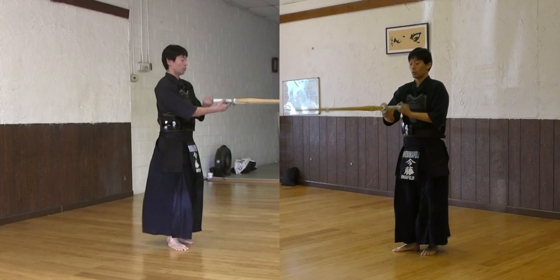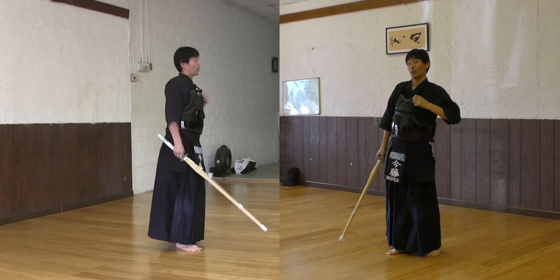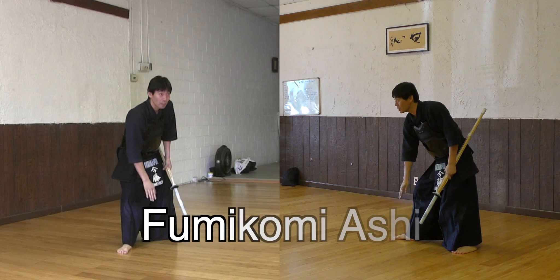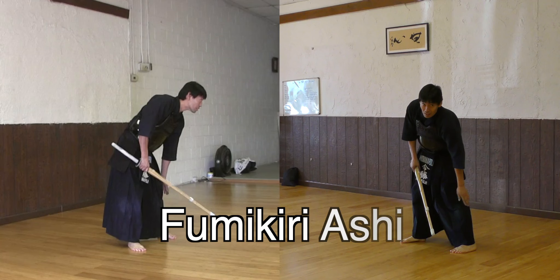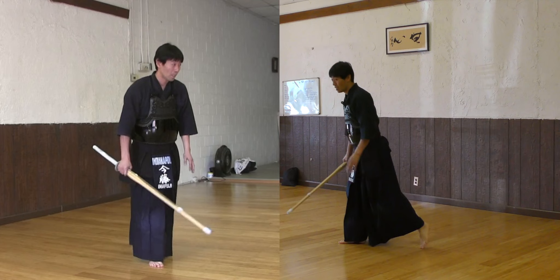Alright, so we don't have time, so quickly — you have to work on Fumikomi. Everyone has to work on Fumikomi. You can do Fumikomi, but you need better form. So now, Fumikomi is this right form. This is called Fumikomi Ashi. The foot you perform on this stamp — that's Fumikomi Ashi. This is Fumiki Ashi — two different things. Fumikiru is to kick the floor. That's the action of Fumiki. Fumiki Ashi is the one that kicks the floor.